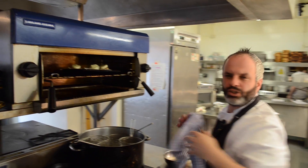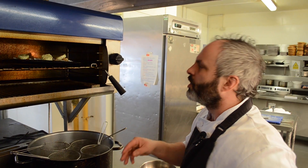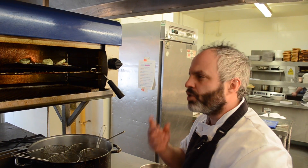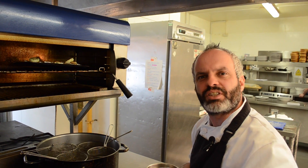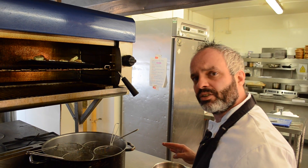You don't want to overcook a scallop — you want to keep it light, tender, succulent and moist. Think of a steak: most people like their steaks about medium or medium rare, and that's what we're looking for here. Seafood's no different.